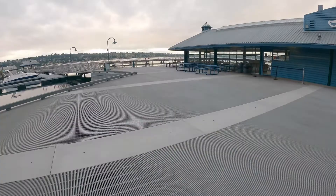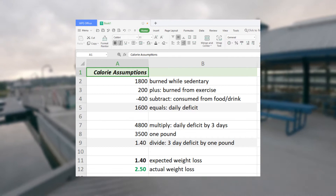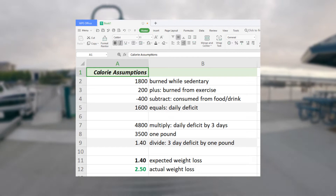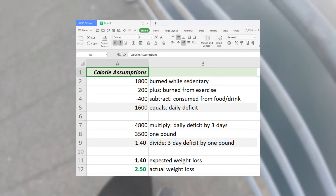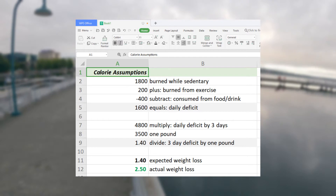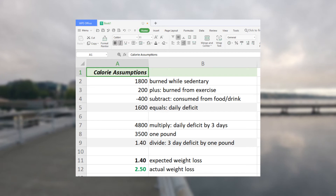Now if you're anything like me you do a crazy diet and you expect to lose like 10 pounds in 3 days. But I personally believe in CICO — calories in versus calories out. Calorie tracking is extremely hard without the use of a scientific lab, but I try. I'm thinking I burned around 1,800 calories while sedentary and then burned an extra 200 from exercise. I did not follow the diet to a T — I believe if you follow it exactly you'd only be consuming around 250 calories, but I had about 400 with all my modifications. That gives a daily deficit of 1,600 calories, so multiplied by 3 days and divided by the 3,500 calories per pound, I expected to lose about 1.4 pounds — so it was a very pleasant surprise to actually lose 2.5.